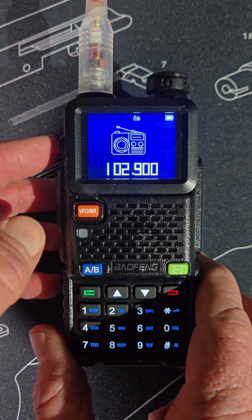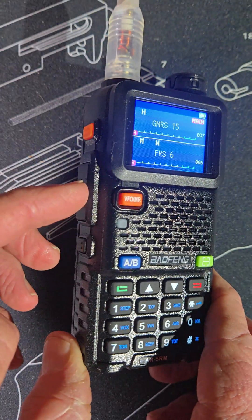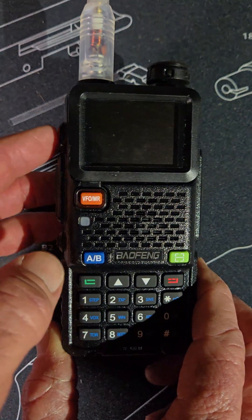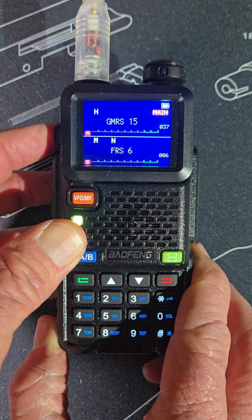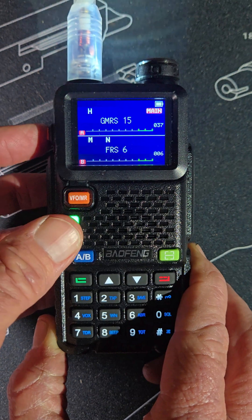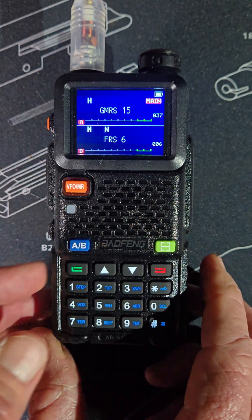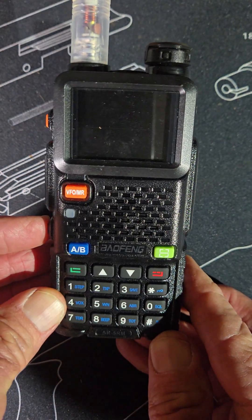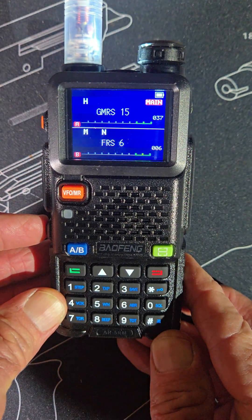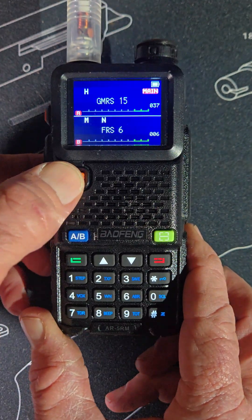Go back and it returns to push-to-talk. If you hold this down — instead of just barely pressing it — you get the emergency code. Hold it down again and it's off. This button right here: hit it one time for a light, hit it two times for a strobe.